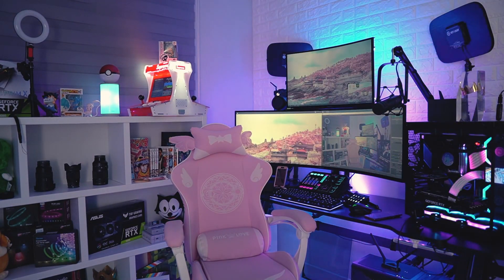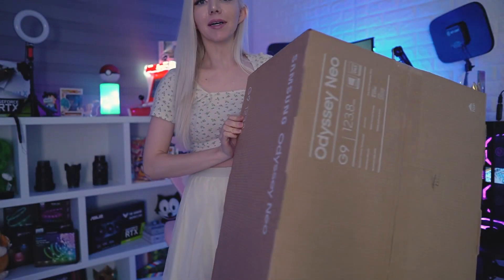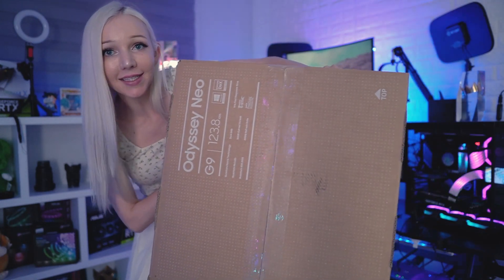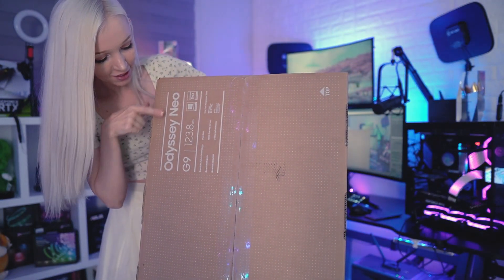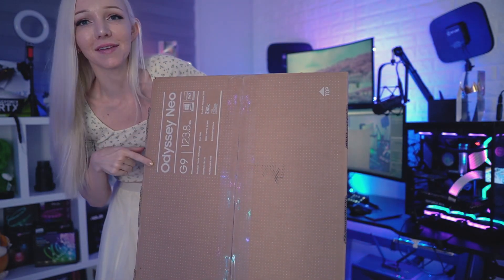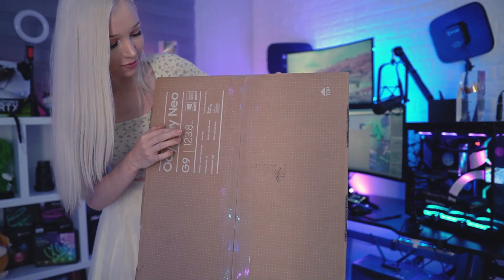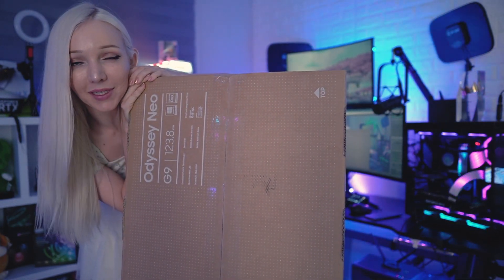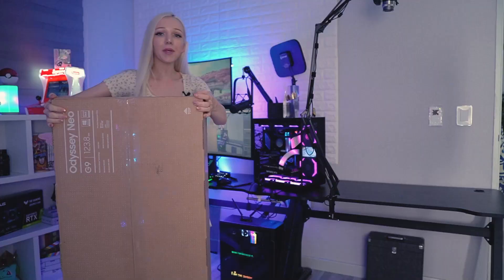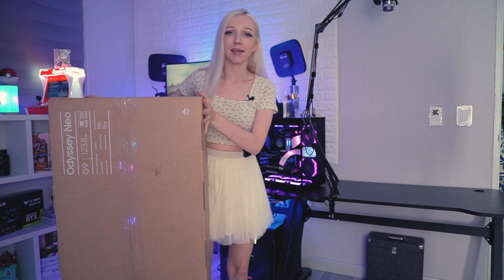So this is the box for the Samsung Odyssey Neo G9 — it is huge. It's 123.8 centimeters. I'm going to unbox this and put this big box up here on the table.